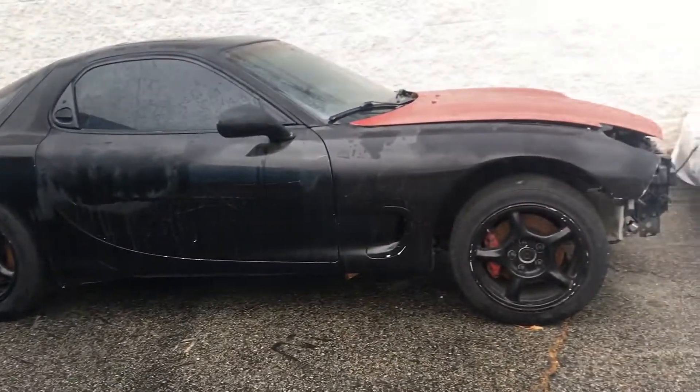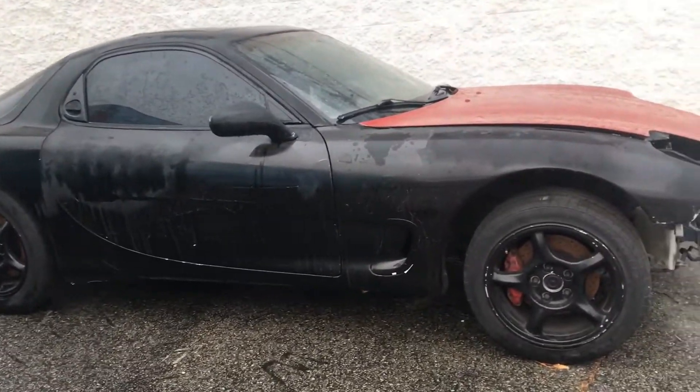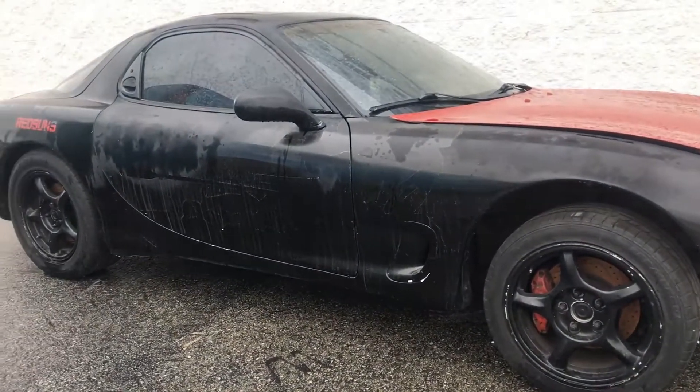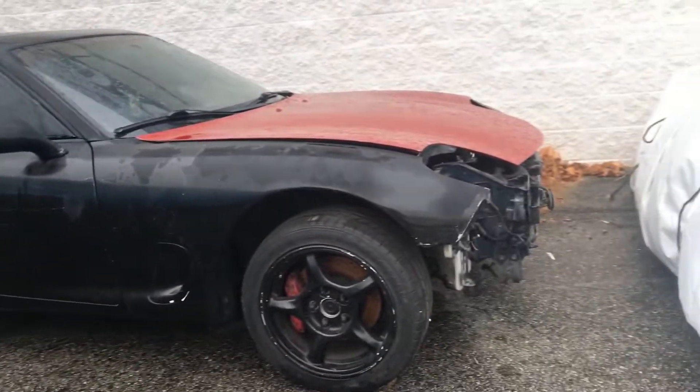I just want to be different, different from everybody else. So this is going to be a pretty legit build. It'll be good.